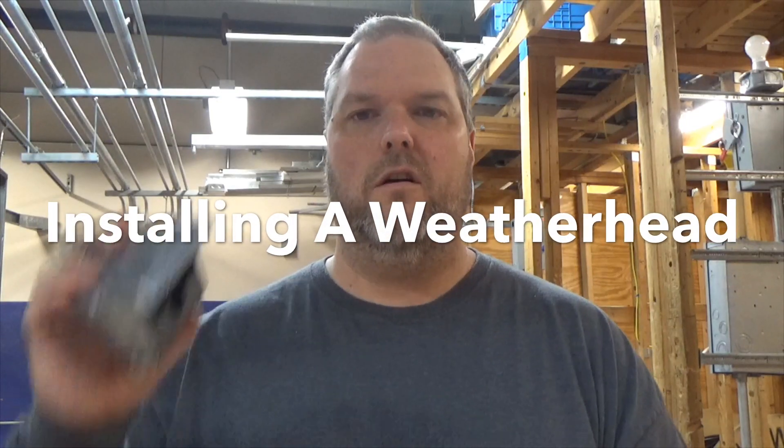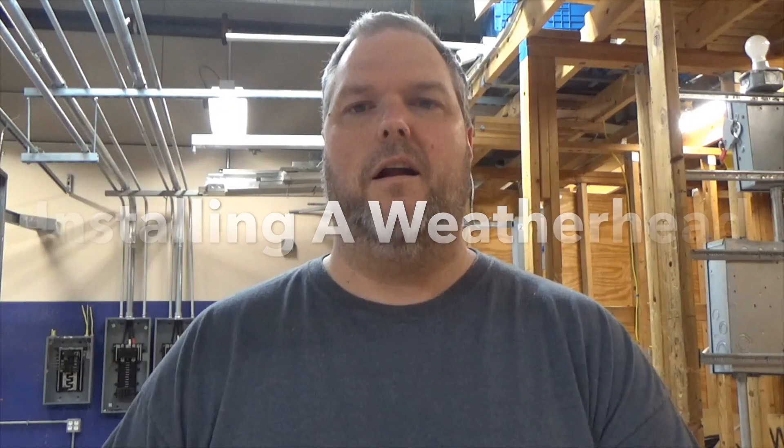Today I'm going to show you how to install a weather head on an SEU cable. My name is Craig Michaud and I am the electrical instructor.